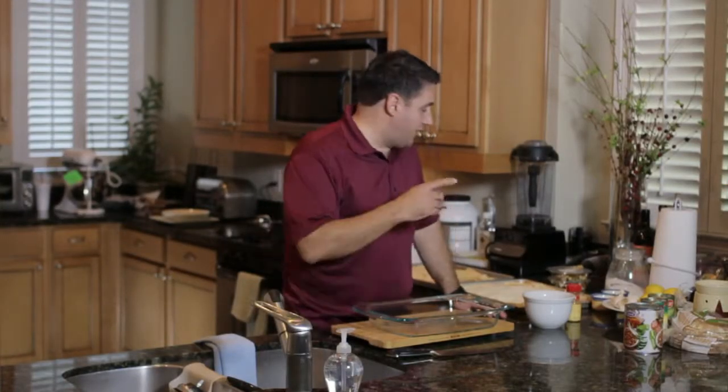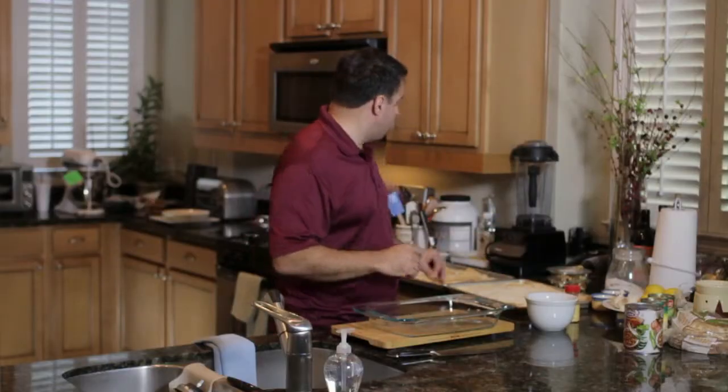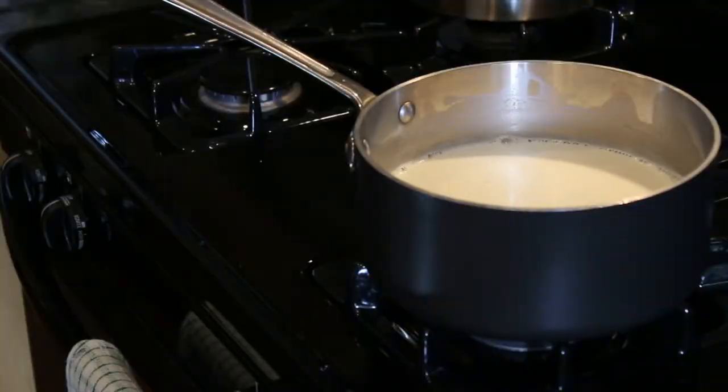All right, now we're ready to put everything together for our bread pudding. We've got the dough out of the oven, we've got the nuts and raisins all chopped up and ready to go, spices, and we've got the milk custard ready to go.